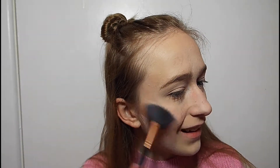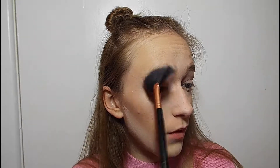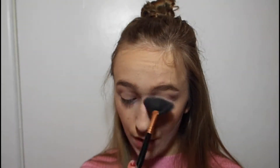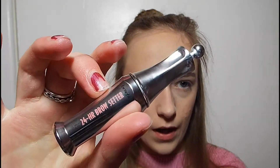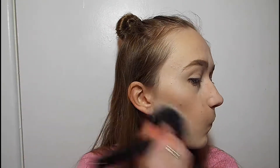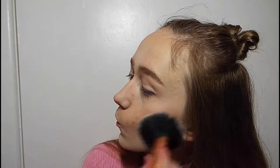Highlight on the cheekbones and the usual highlighted places, and under my brow bone. A little bit of highlight in here as well, which I've been doing recently. I'm now going to go in with my Benefit 24 Hour Brow Setter. I'm going to brush away this powder. And now I have a cut, which is great — because I over did my contour a bit.